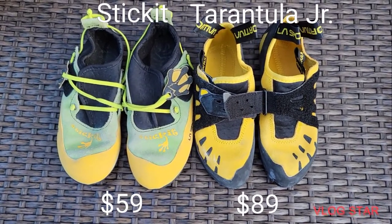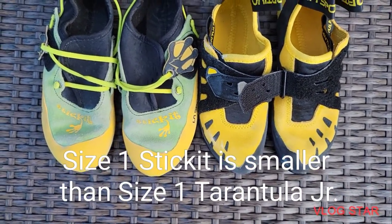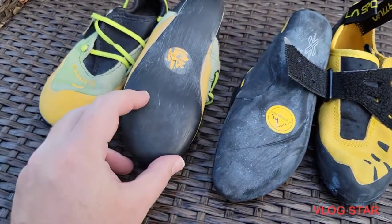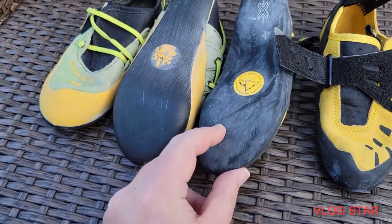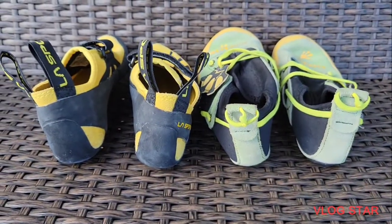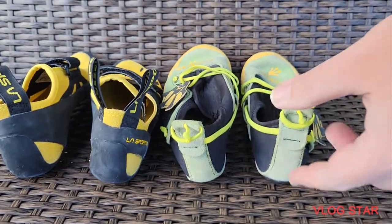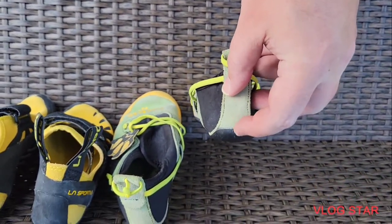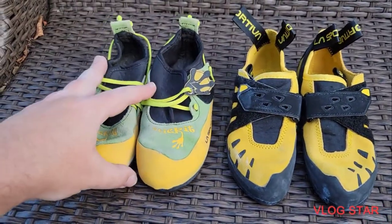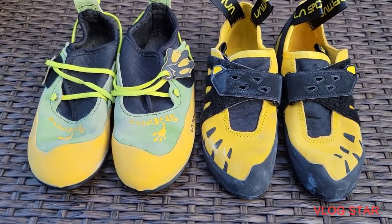Here's an example of the La Sportiva Tarantula on the right compared to the La Sportiva Stickets on the left. As you can see, the toe is a lot more pointed on the Tarantula. And even though the Stickets are a little bit used, you can still tell that the texture underneath is a lot more grippy, and the corners are a lot more sharp on the Tarantulas. Also, taking a look at the heel, you can see that the Tarantulas actually have a nice grippy rubber heel, while the Stickets are just cloth and the rubber ends just past the heel. So it's not quite as good for things like heel hooks. So if you're looking for the better shoe, I would say the Tarantula. But of course the Stickets are still a great value just for those who just want a shoe to have fun.